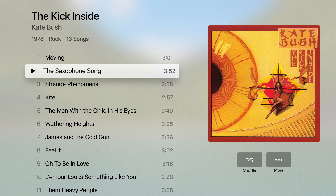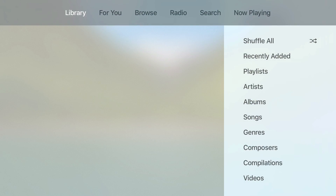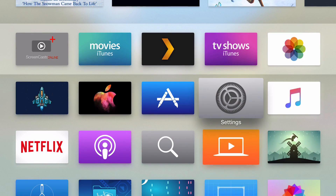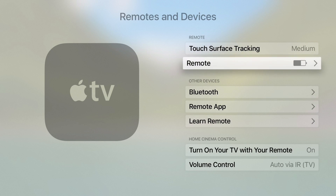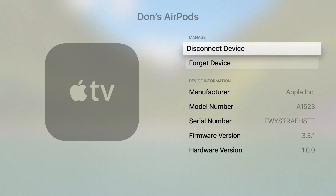To remove these or to disconnect, we just come back out, right the way back out. We go to Settings, Remotes and Devices, back down to Bluetooth. If I want to disconnect, we just select the device and say Disconnect Device.